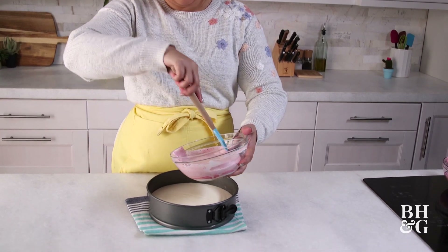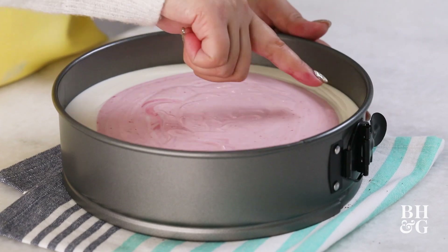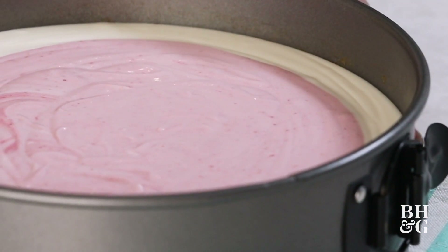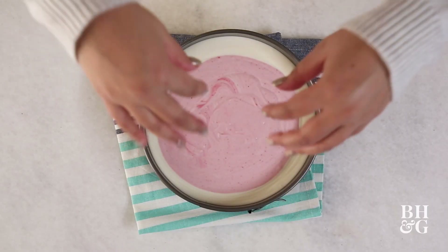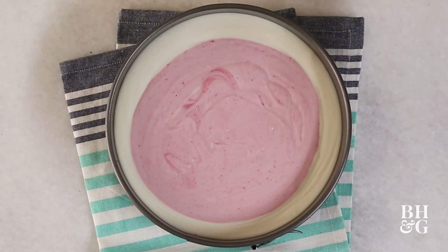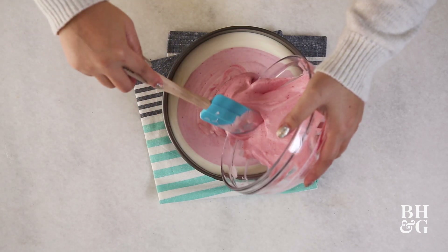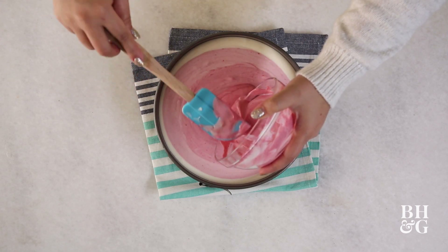We're going to come in with the second biggest, which is our lightest pink. You can kind of see on the edges here that it's creating these little ripples. And that means the technique is working because all of the pink is pushing down into the center of the cheesecake, which is pushing the other layers out. So this is a good thing — ripples are good. With the medium pink, our darkest pink is going to go right in the center.